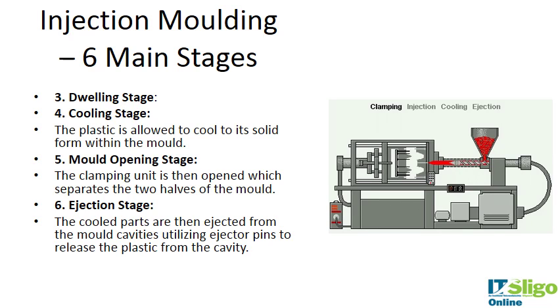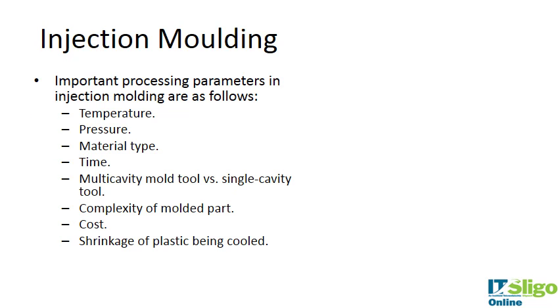The next is the dwelling phase. The plastic is in the mold, it dwells, and then cools to its solid form within the mold. Then the mold opens, the two halves are separated, and the piece is ejected.